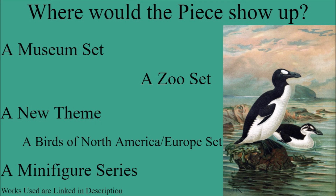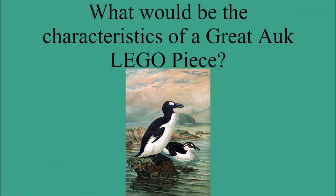So what do you think of this Great Hawk LEGO piece and how it would be done in LEGO? Let me know in the comments down below. What extinct animal piece do you want me to do next, or just see in LEGO in general? Let me know in the comments down below. And as always, if you enjoyed the video, please leave a like and subscribe, and I will see you all next time. Bye!